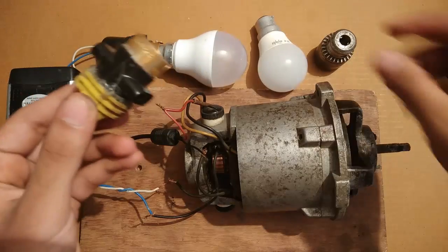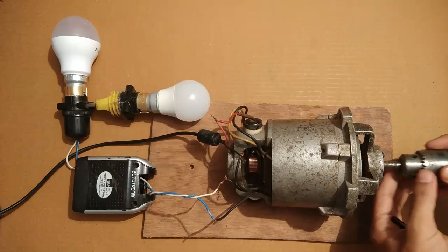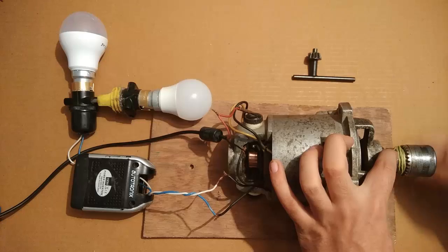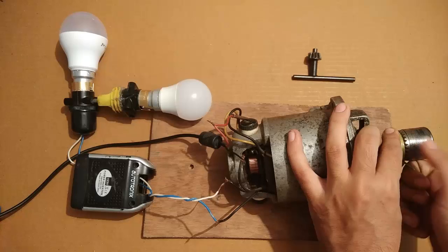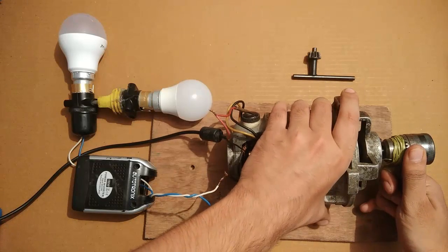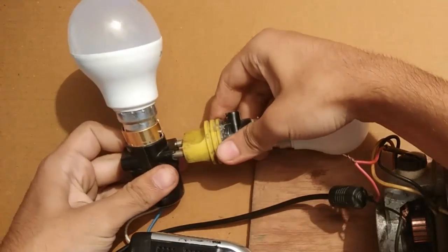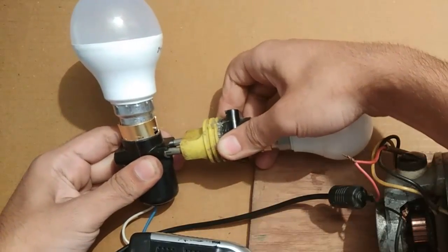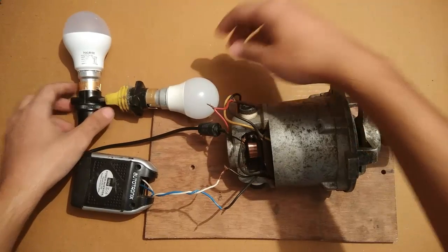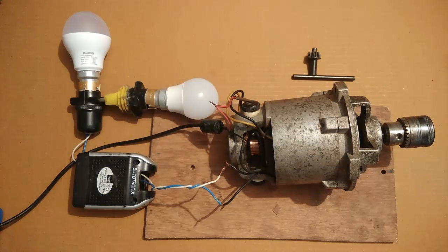Now let's join both bulbs together. Watch the bulbs — the smaller one didn't glow; I think it's not properly connected. So I'm going to give it another try. This time it worked pretty good.